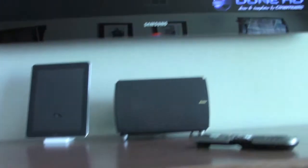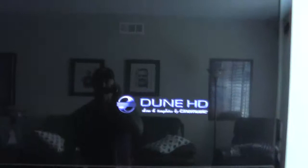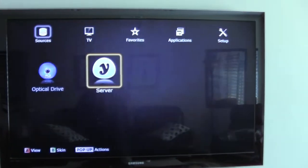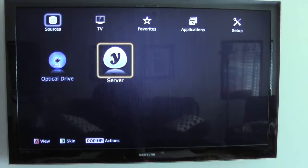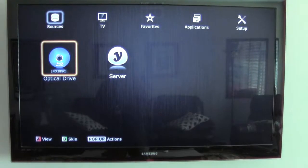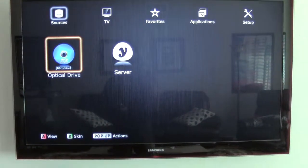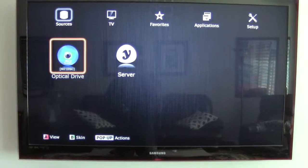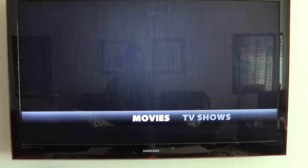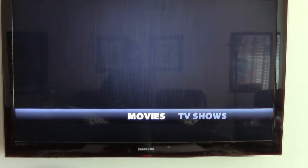I've got it on and it's in screen saver mode on the TV. So if you want to watch a disc, put your disc in and hit 'Optical Drive.' If you want to go to my movie server, go to 'Server' and then you can pick movies or TV shows.